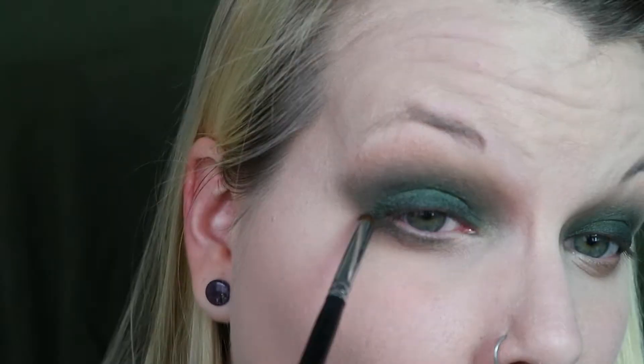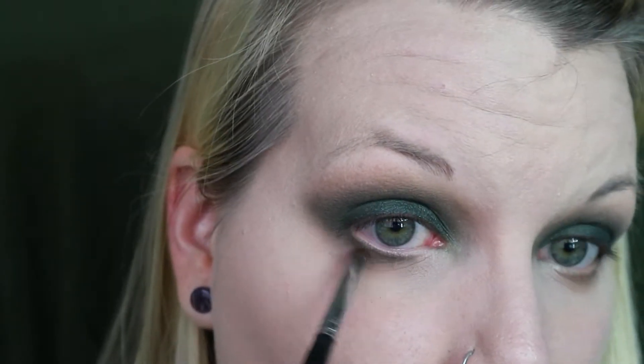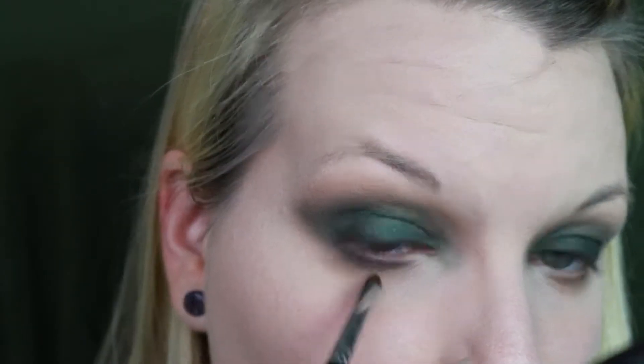Taking a very small dense brush, I'm dragging a combination of Potions and that Sage shade underneath on the lower lash line. And as always, I'm going in with NYX's Wonder Pencil in my waterline.